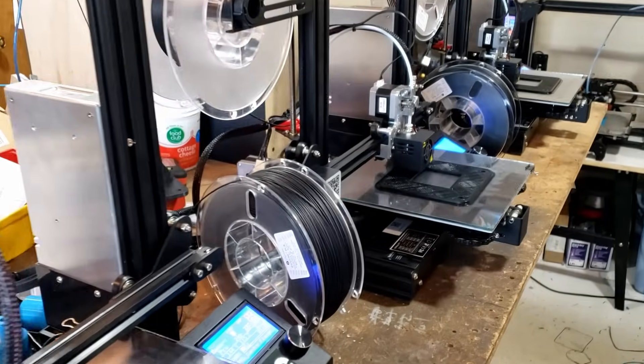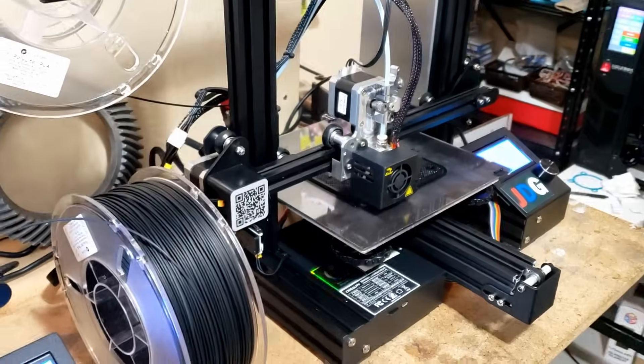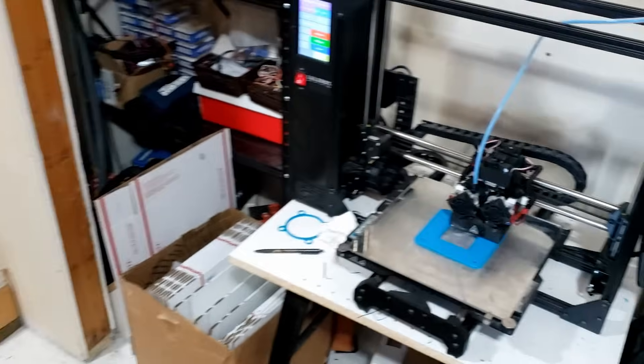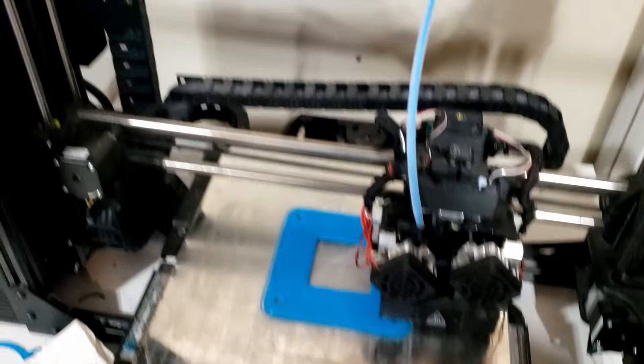One of the crucial parts to this machine are the 3D-printed parts. If you need a 3D printer to complete this project and don't have one, we do supply the 3D-printed parts for this project.